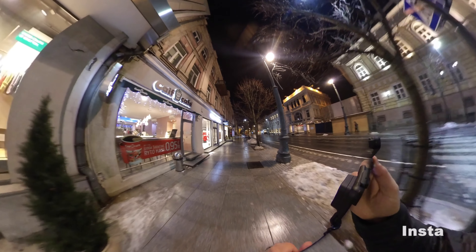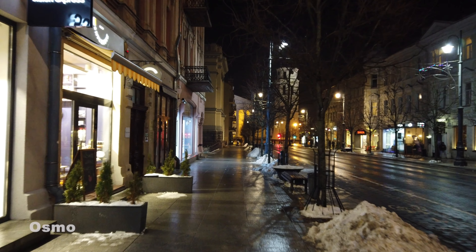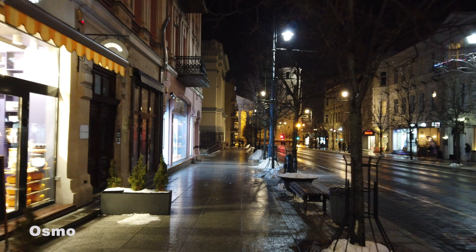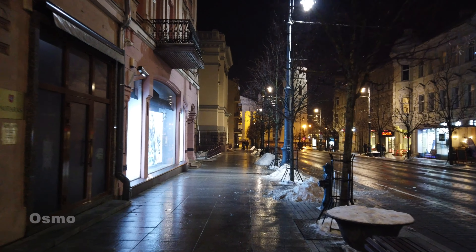All right, so right now we're walking down the street. We've got a good amount of lighting. It looks like, at least on the screens, all of these cameras seem to be doing pretty good. The Insta is the only one that doesn't have a screen, so I really have no idea how it's doing. Let's go ahead and flip these around — GoPro, Insta, Osmo.